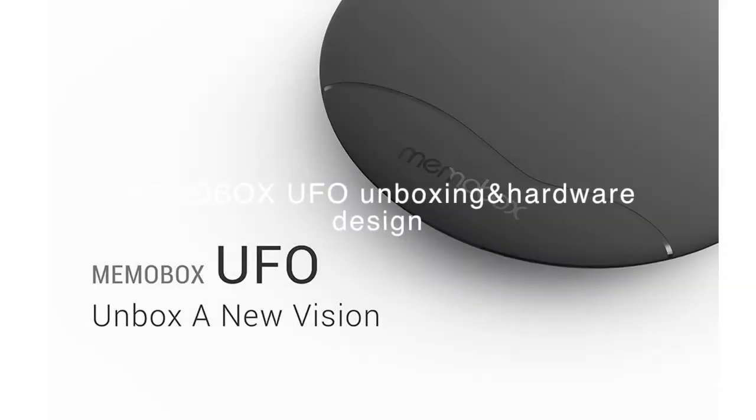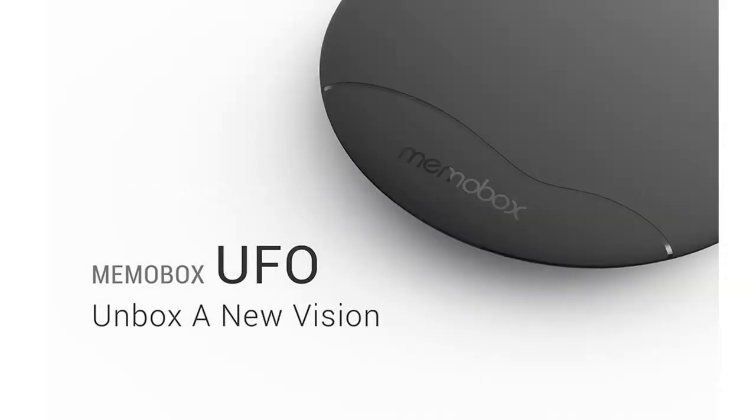What's going on today, guys? We're going to be talking about the Memo Box UFO hardware today, and we're going to be speaking a little bit more on the design of what the Memo Box UFO is made of. My name is Mo, on behalf of Memo High Technology.